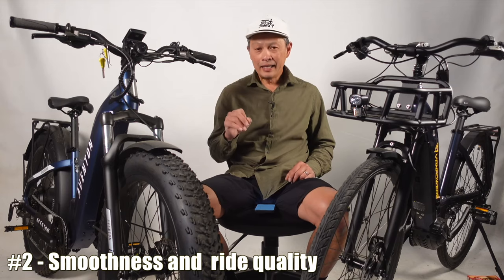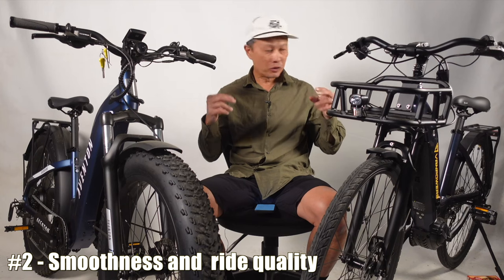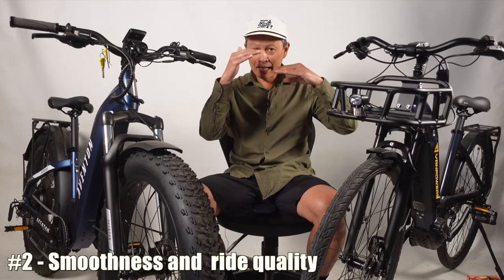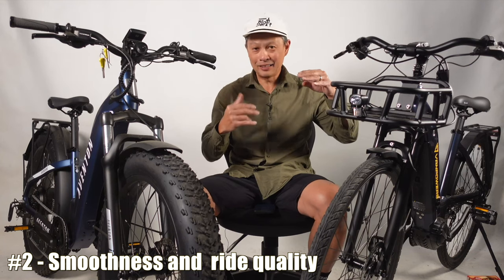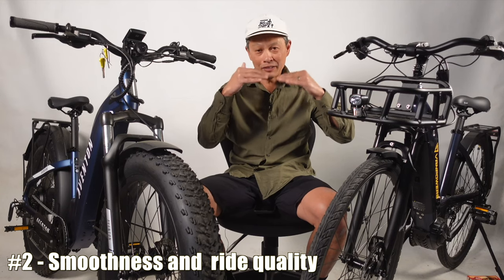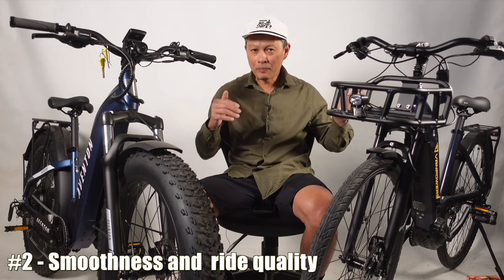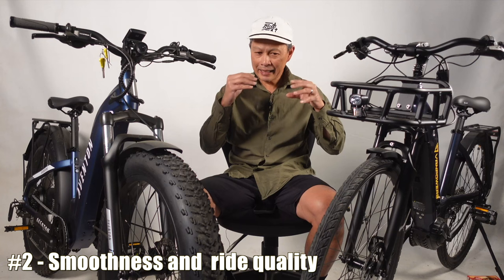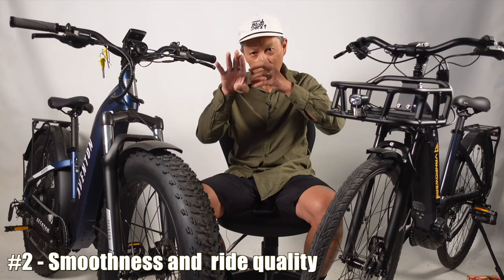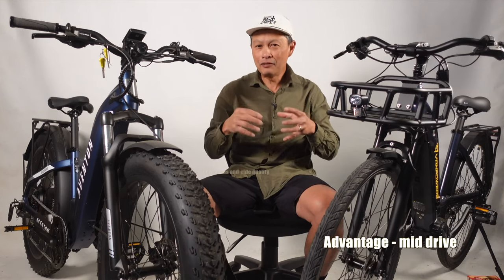Key consideration number three is smoothness and ride quality. Caveat: both need a torque sensor. Most mid-drive motors have one; a lot of hub motors, especially older ones, don't. Without a torque sensor, hub motors are very unnatural-feeling and best used as a moped or throttle bike. With both having torque sensors, the advantage goes to the mid-drive motor — it always proves smoother and more natural-feeling because it assists your legs directly from the crank, working in conjunction with you, tensioning the chain and cassette into the wheel.